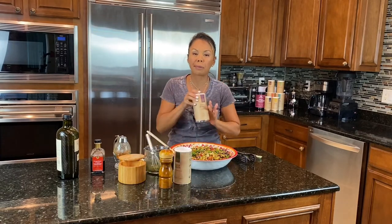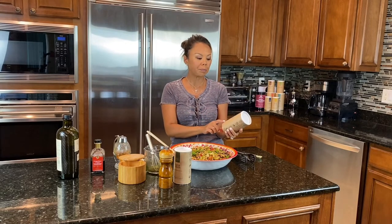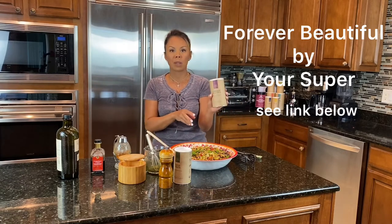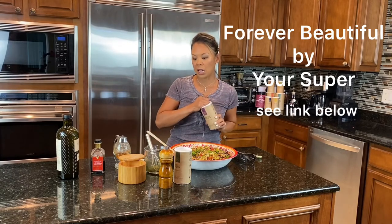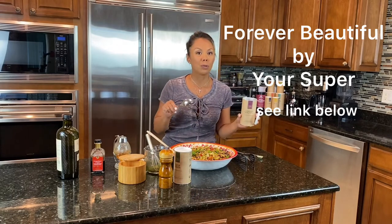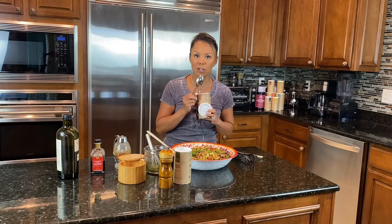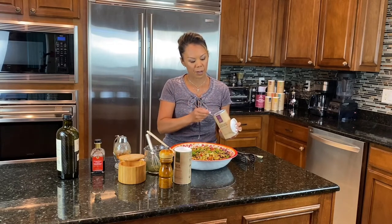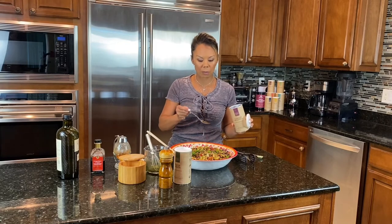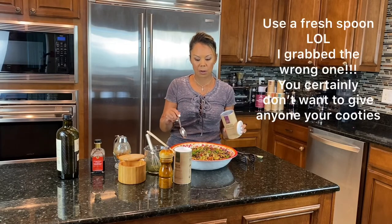The other thing I'll add is the Forever Beautiful superfood mix, also by Your Super. It's got chia seeds, acai, acerola, and it's not super sweet but it will add a little bit of sweetness. It's precious stuff, but I'll sprinkle a little bit of that on top — oh my gosh, what a healthy salad.